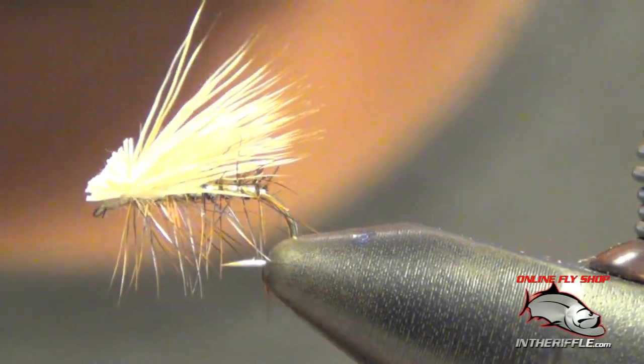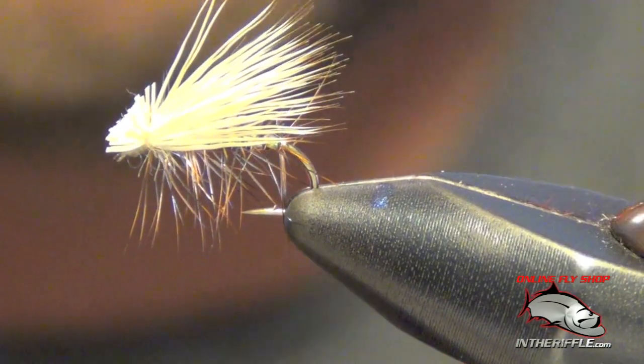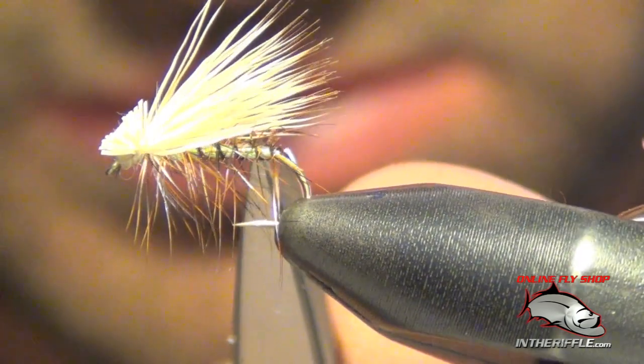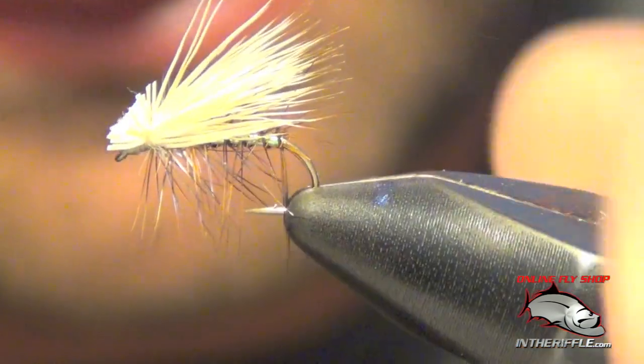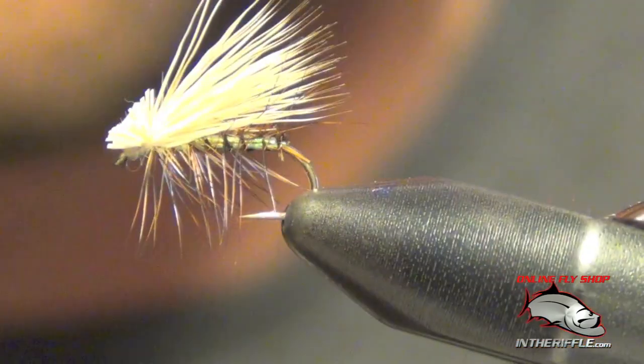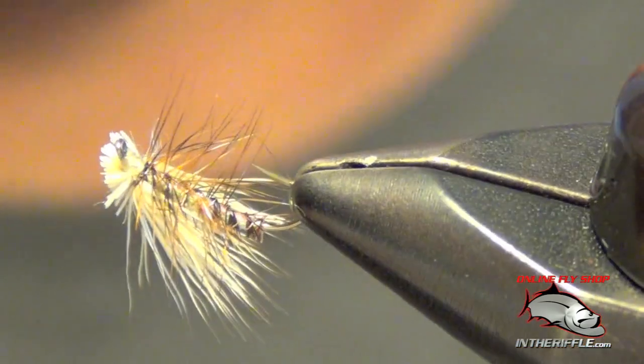That is a pearl and elk. You can see the body has a little bit of flash to it.